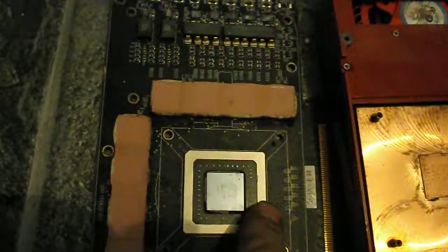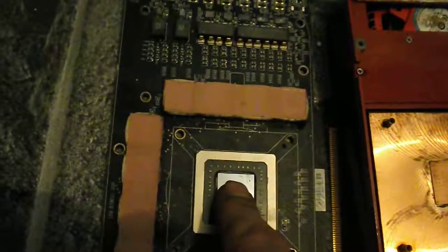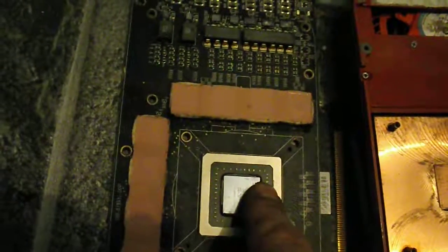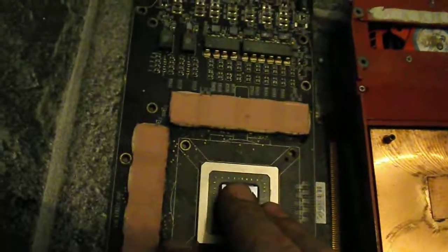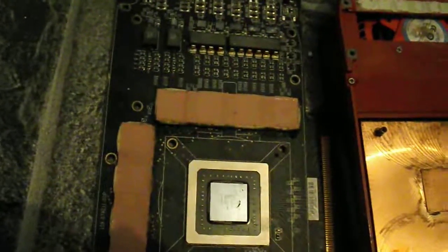One of them is definitely totally fried — this one with the LSD-like artifacts. That means the GPU is bad. Now you could hot air gun fix it, and I will do that for demonstrational purposes to see what the performance of this card is like, because it will work for a short time — maybe an hour, maybe two hours, maybe a day, a week, maybe a month — and then it will fail.